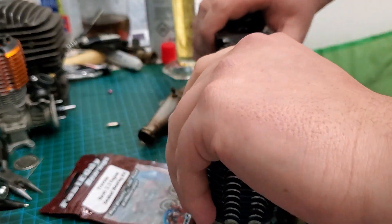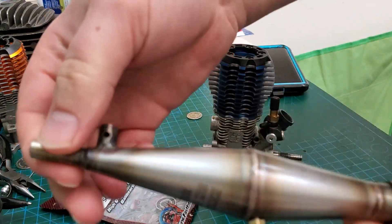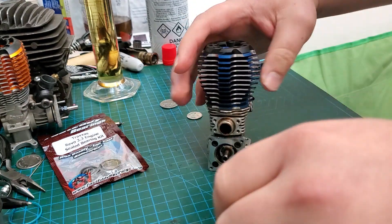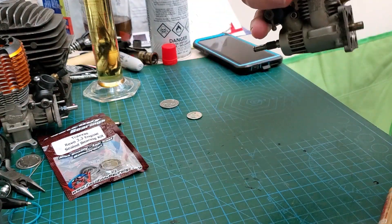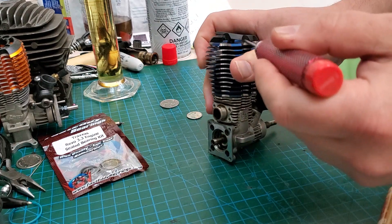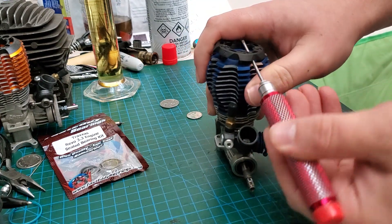Okay guys, let's get on with it. We're going to be replacing the bearings in this 3.3 — there's that lovely ERCM pipe by the way. A lot of people have asked what I recommend for bearings. I don't use Fast Eddy bearings in any engine because they are trash. This engine is just going to be sitting around for a while, so I'm not too worried about it.